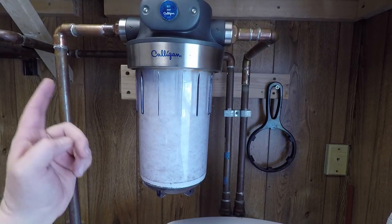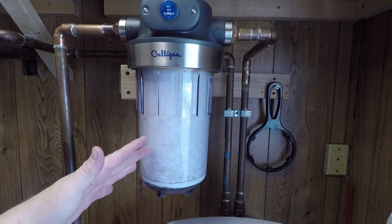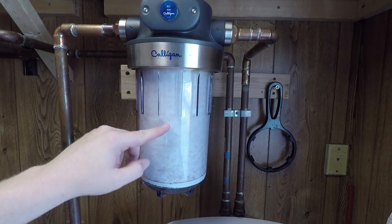Hey, how's it going everybody? If you're thinking about putting in a whole home water filter and you may be confused with all the different choices out there, fear not because I am here to help. I installed this Culligan water filter about three months ago and I just want to take a few minutes to share my experiences with it.